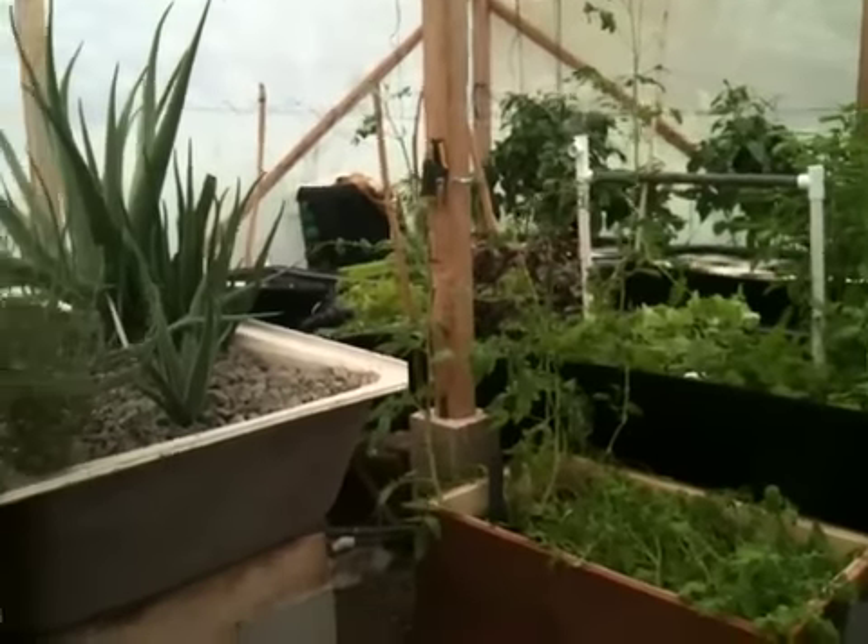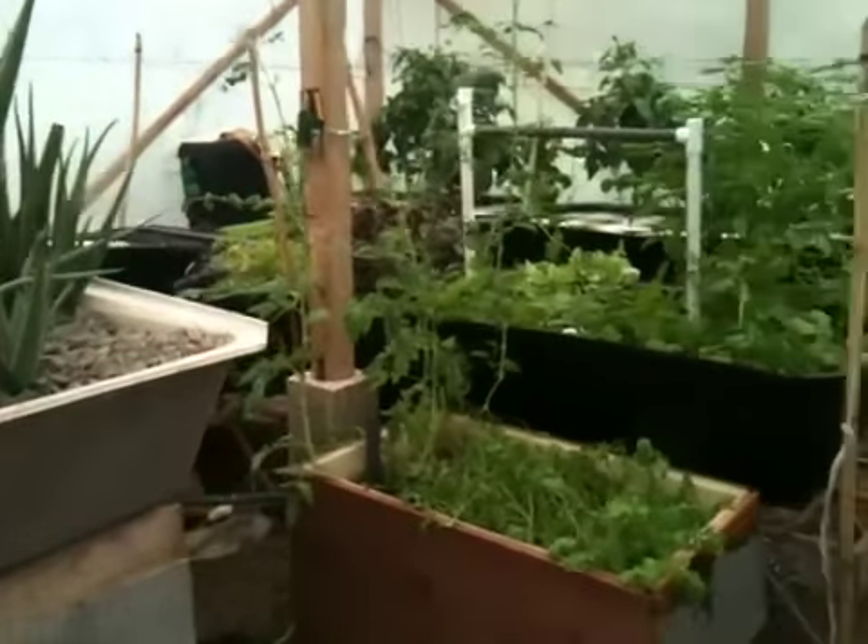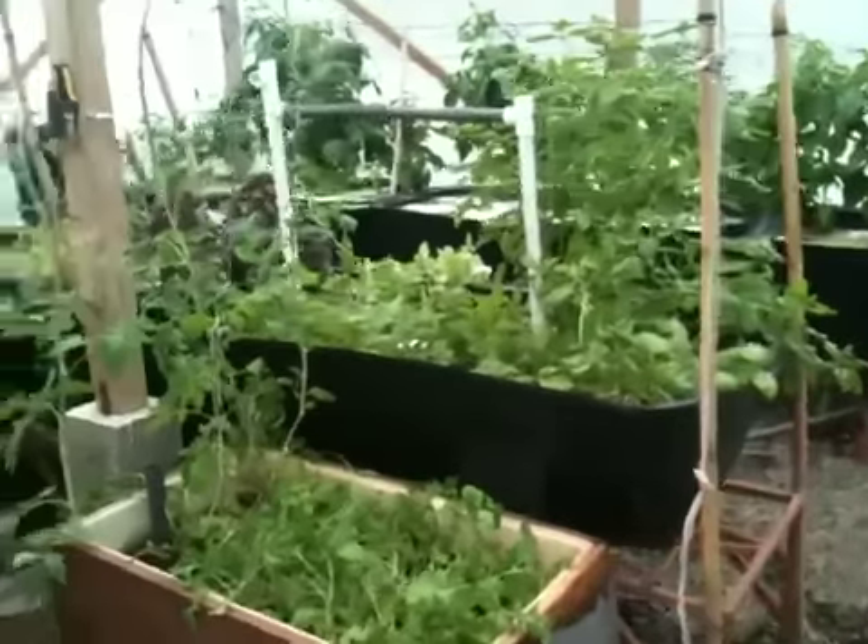Hey everybody, today is Saturday, October 13th. I'll do a quick update here on my aquaponic system.